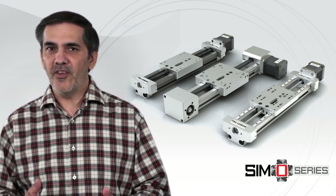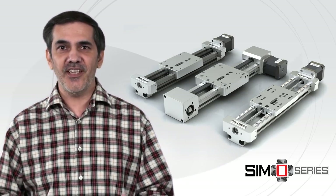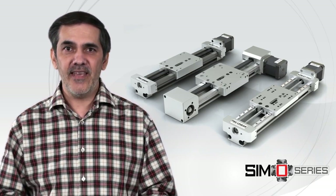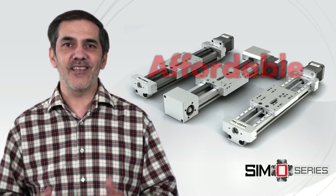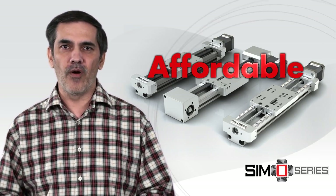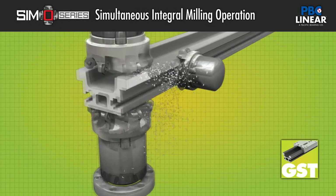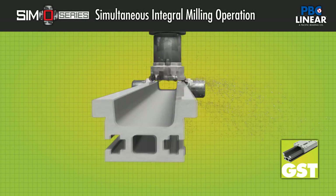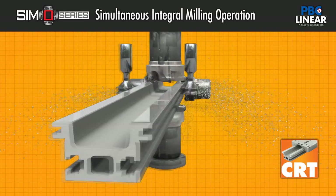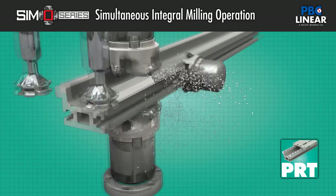At this point, you might be thinking: with all this innovation and technology, it must come at a premium price. The reality is that SimoSeries is affordable — a qualified precision platform designed to fit your budget. Each rail is based on an aluminum extrusion that is qualified utilizing the patented simultaneous integral milling operation developed by PBC Linear.